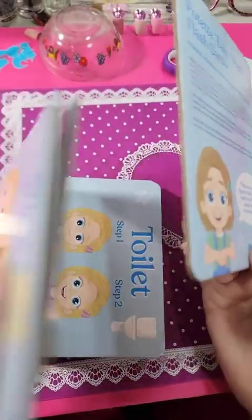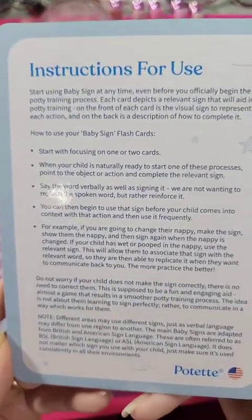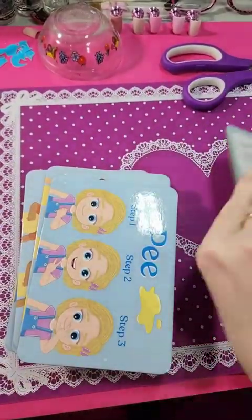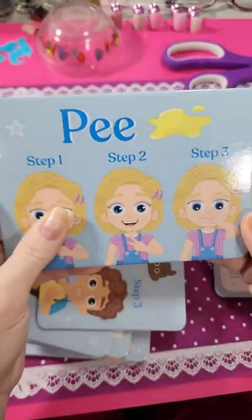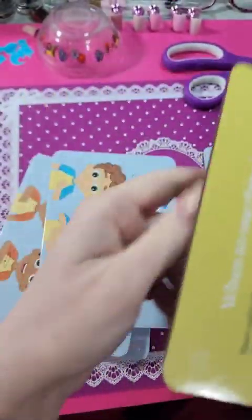It reads a little bit like a book. It gives you some instructions. It tells you how to do pee, when to use the sign, how to complete the sign. It gives you specific directions on the back — same with any of them.